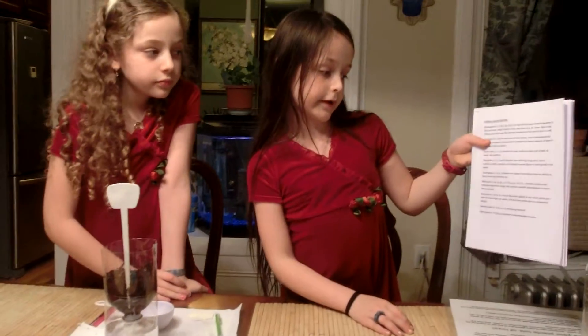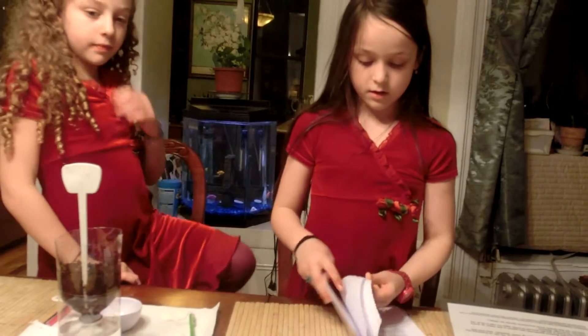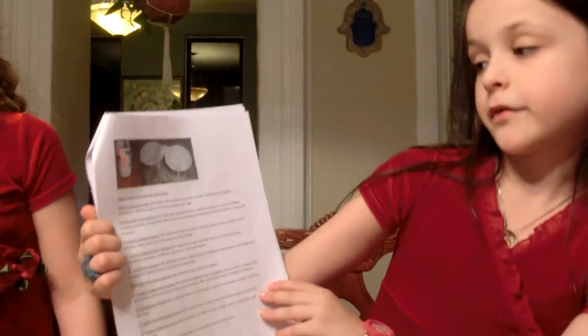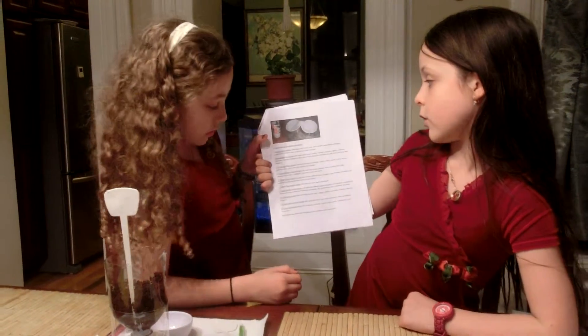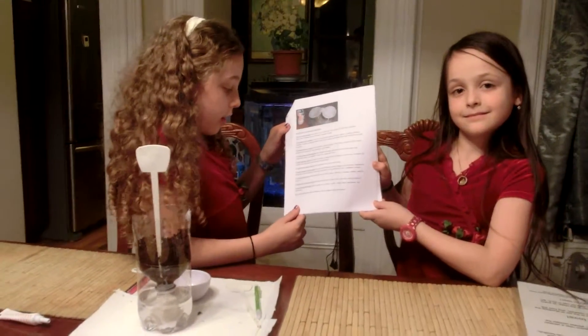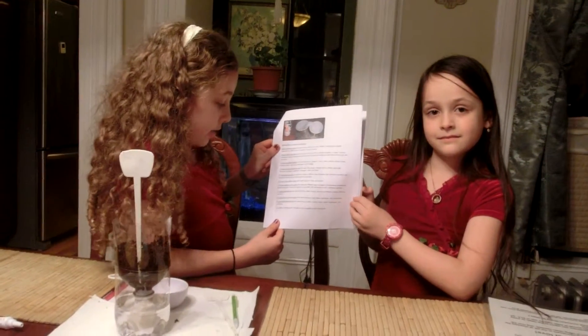Here we have our indoor planting lesson plans from kindergarten to eighth grade, including materials, the aim, and the objective. For each grade there's a themed garden: pre-K has a five senses garden, kindergarten a pizza garden, first grade a Caribbean garden, second grade a colonial kitchen garden, fourth grade a three sisters garden, fifth grade a healthy snack garden, sixth grade a salsa garden, seventh grade a plant structure garden, and eighth grade a pollinating garden.